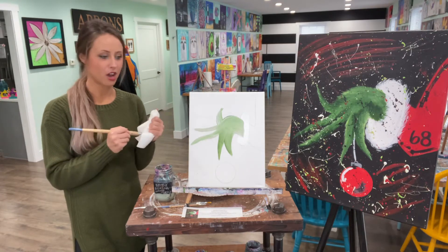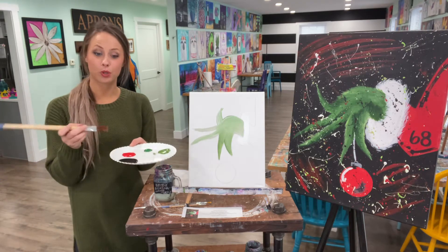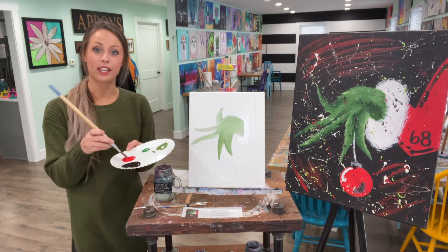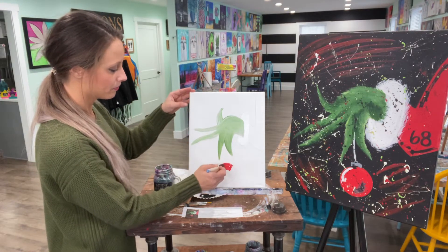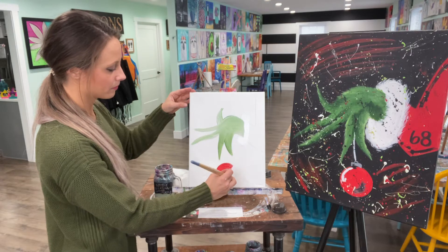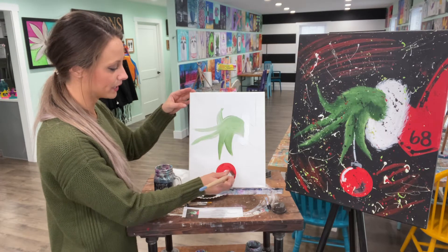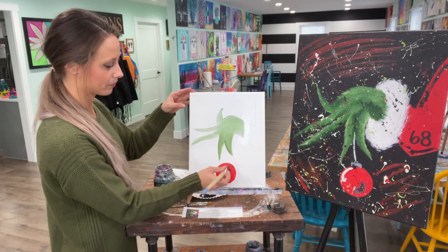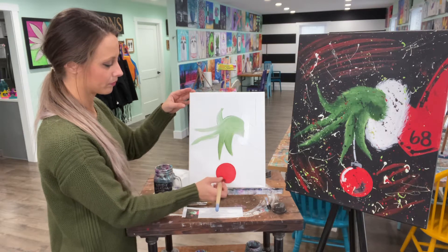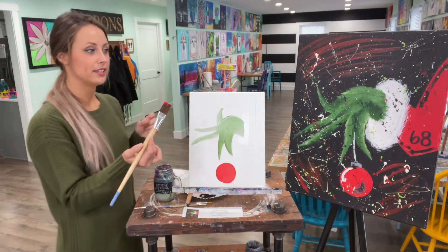Next, we're going to dip our brush in red paint and paint the red ball at the bottom. Again, if you go outside your lines, that's okay. We're going to take the black and sharpen everything up. Then we're going to paint the red sleeve.